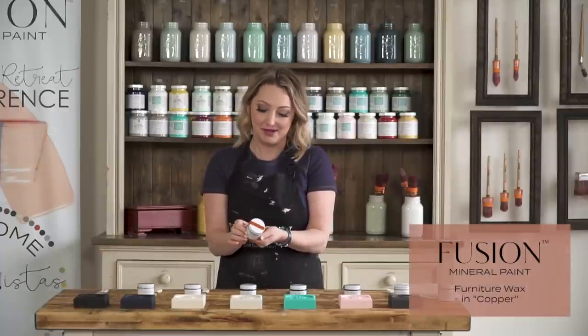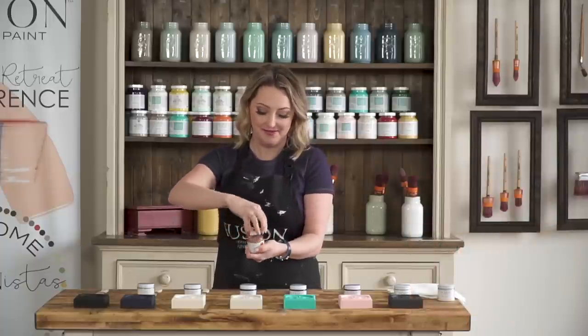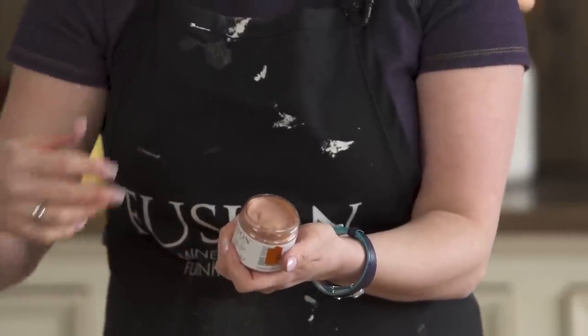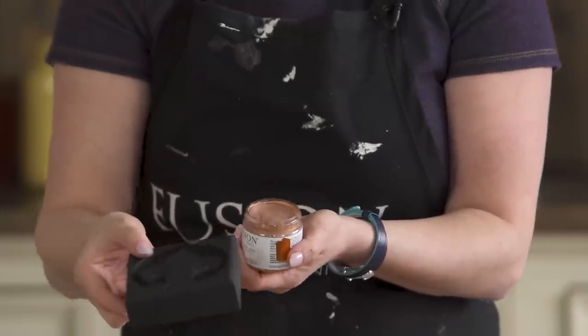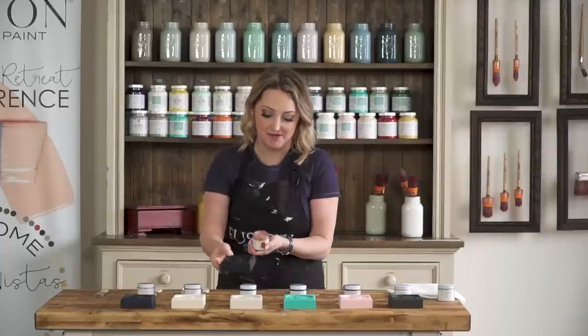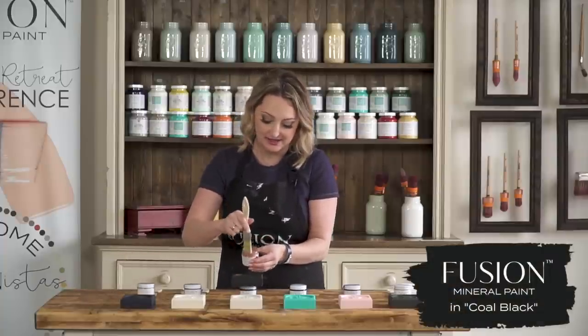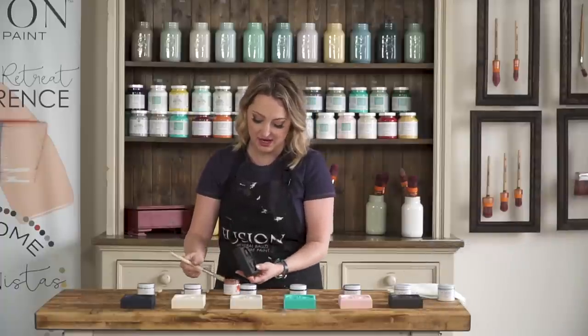Copper is a really pretty shimmery color. It has a little bit of an orangeish hue under it. It's really excellent if you want to make sort of a faux tin effect. I'm going to put it right over top of the coal black so that you can get the full effect — quite often it is easier to see when you're doing it on an opposite color.